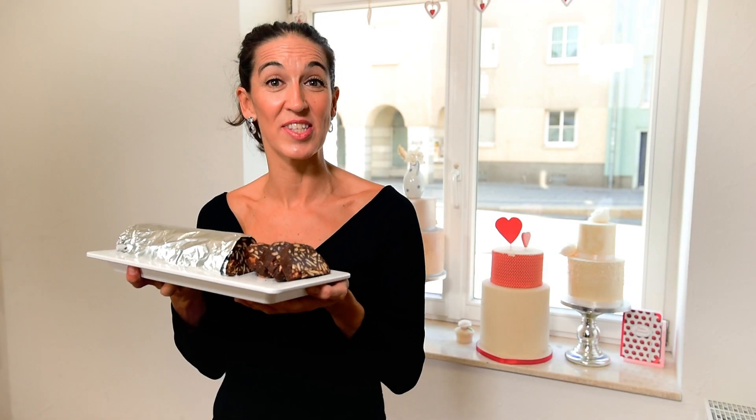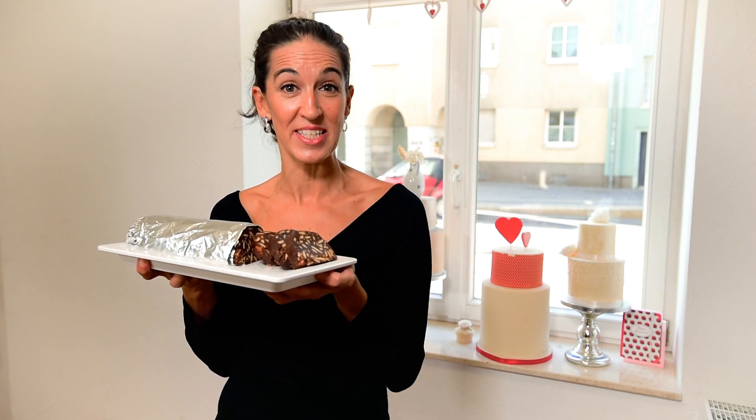Hello and welcome to Lino's Sweet Creations! Today we will make a Portuguese speciality called chocolate salami. It's very delicious and very easy to make.